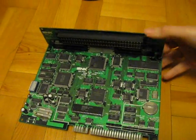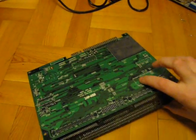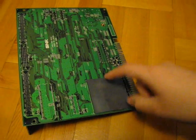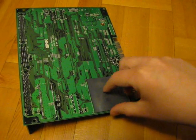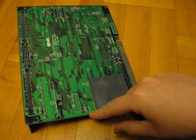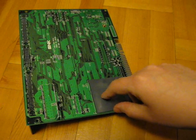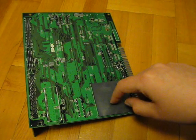So we need to start by removing the old battery here. To do that we'll have to turn the board over. On most of these boards you will find this protective padding here, which is actually glued to the board. So I'm going to have to remove that, and then we'll take a look at what's underneath.